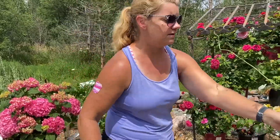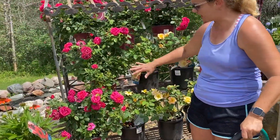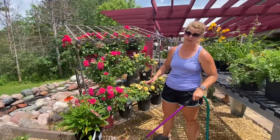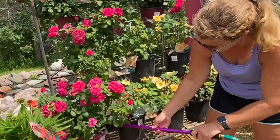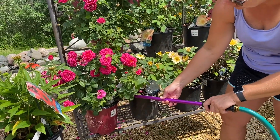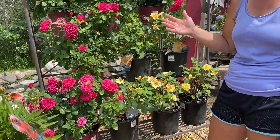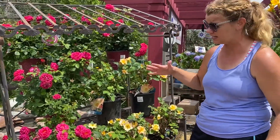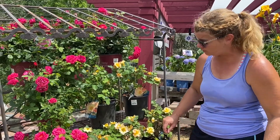Over to the roses — roses are a little bit different. They can get black spots very, very easily. So again with these guys you want to make sure you get right down in there. If you have them in a container, fill that container right up. If they're in the ground, a good 20-25 seconds then go right on to the next one. Again, you don't want to get any leaves wet.